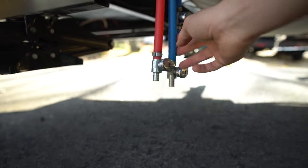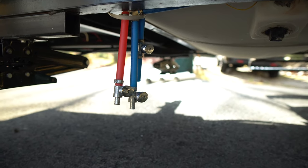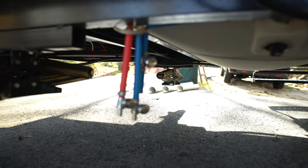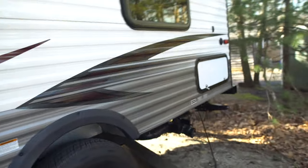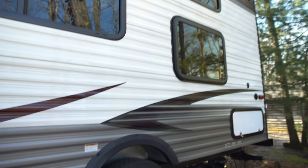These two other valves are just for draining the pipes — just for winterization purposes. You don't need those until you winterize. You have windows over here and I'll go more in depth inside on how they open up. But here are the tires.